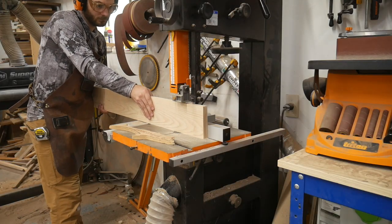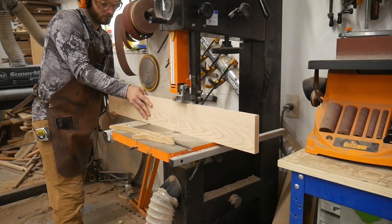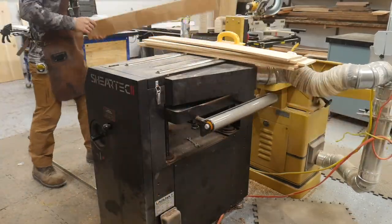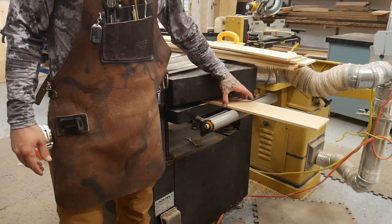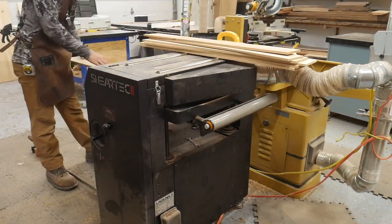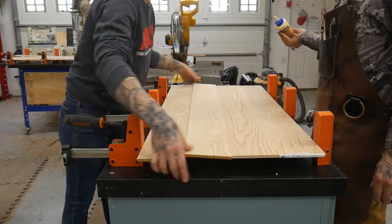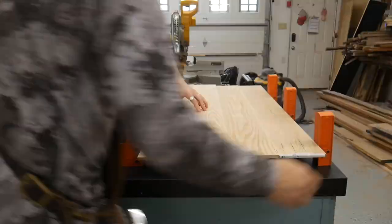While that dries, we're going to move on to the back panels. Jess said I couldn't use MDF on this one because it really takes from the piece, so I'll use the next best thing — red oak. I had some red oak laying around and I just re-sawed it into a quarter-inch panel, then glued it together into a couple of panels.